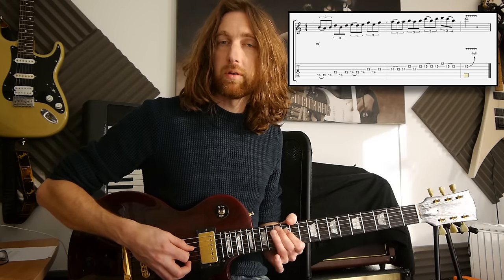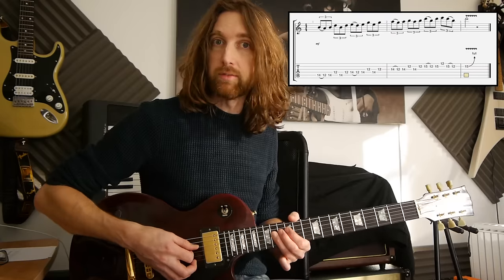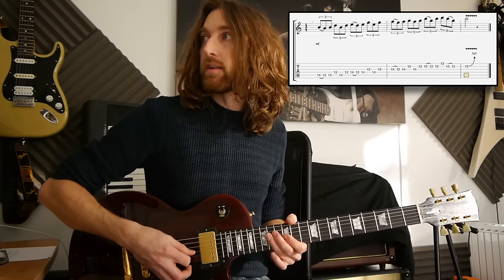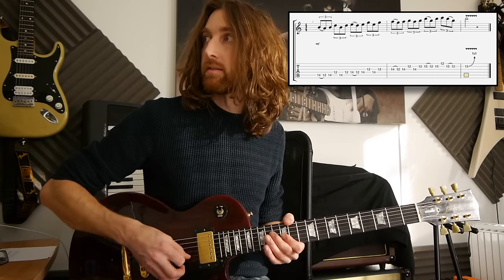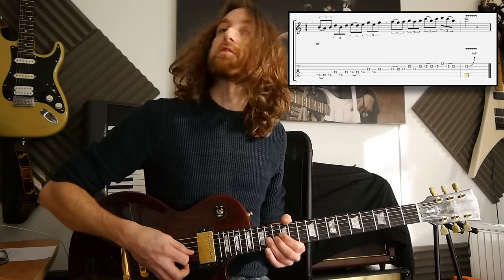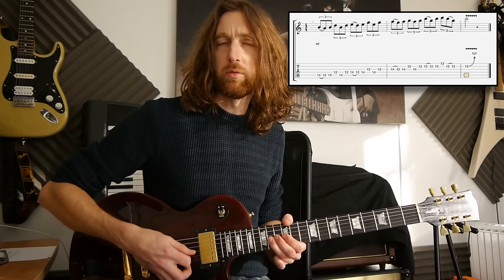Then you've got 14, pull-off to 12, back to 14 again — so there's a pattern coming along here if you haven't seen it. Then it's 12 on the third string to 14 on the 4th string, back to 12 on the 3rd, all picked. Then on the 3rd string you've got 14, 12, 14 — the initial 14 to 12 is pulled off.